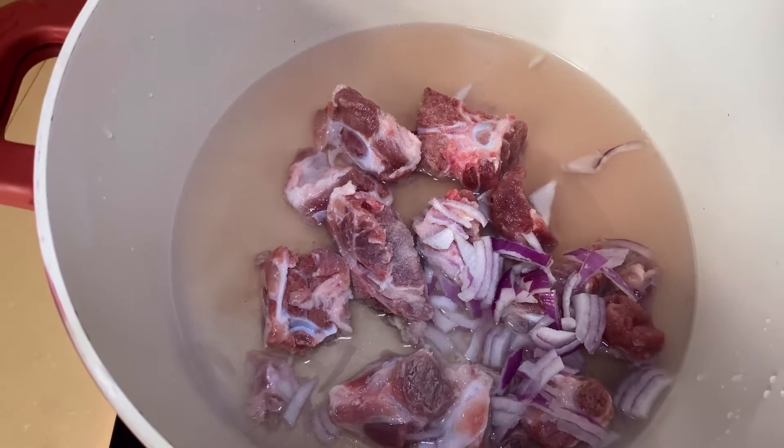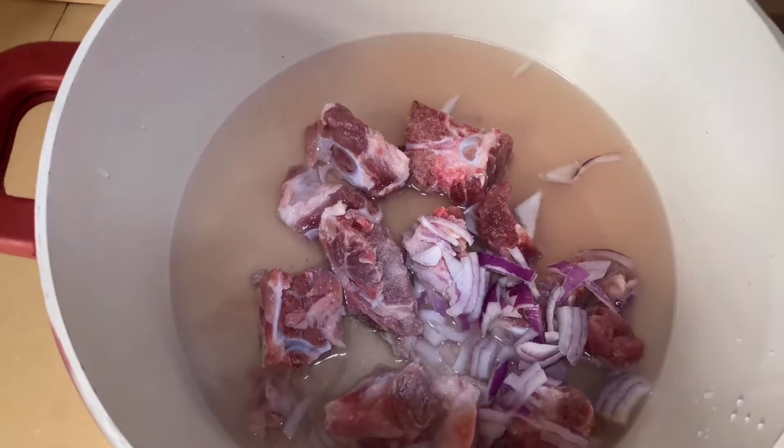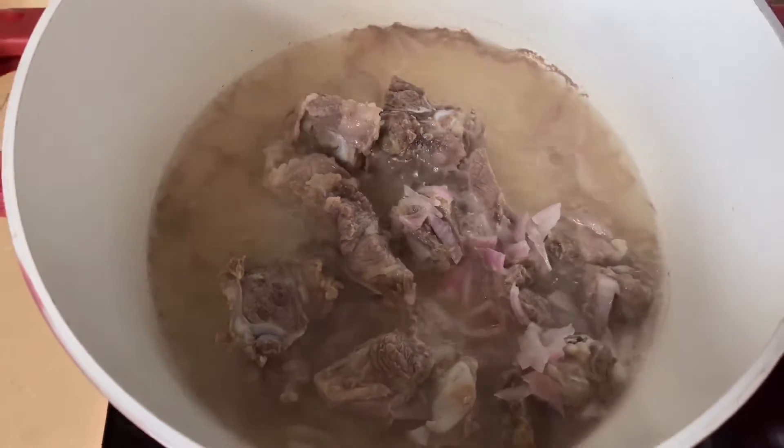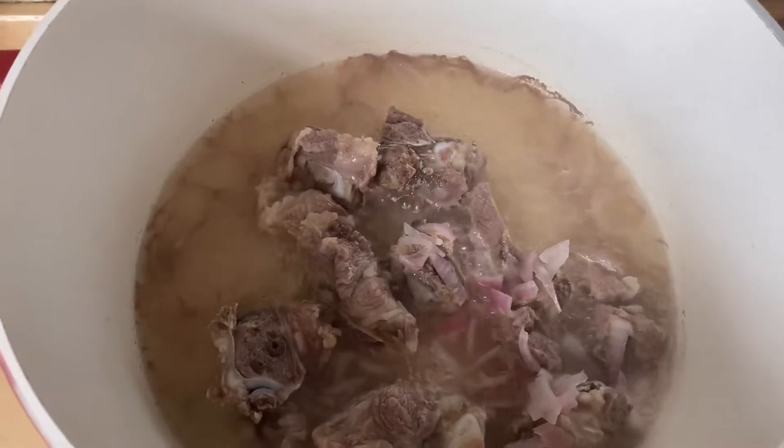First I will start by cooking the meat. In here I added onion, seasoning cube, and salt, and I will let this cook for 20 minutes.